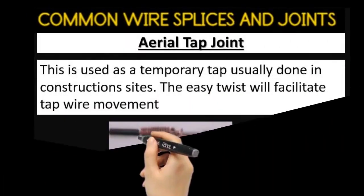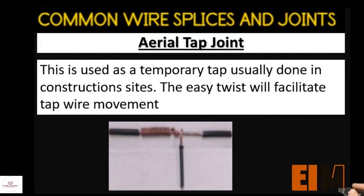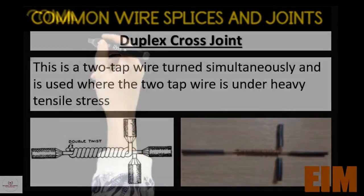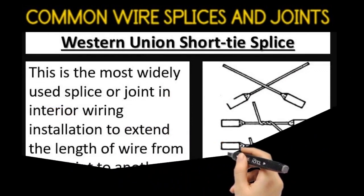The aerial tap is a temporary tap usually done in construction sites. The easy twist will facilitate tap wire movement. The duplex cross joint is a two tap wire turn simultaneously and is used where the two tap wires are under heavy tensile stress.